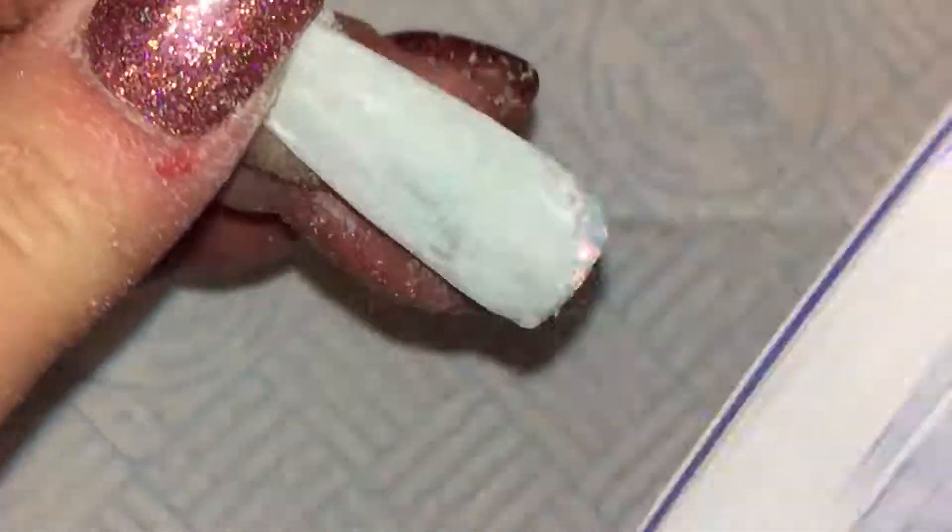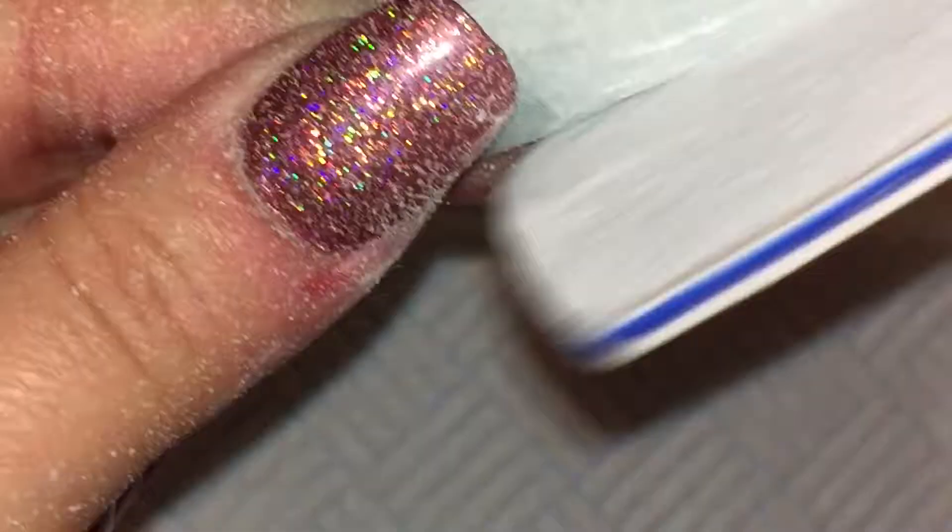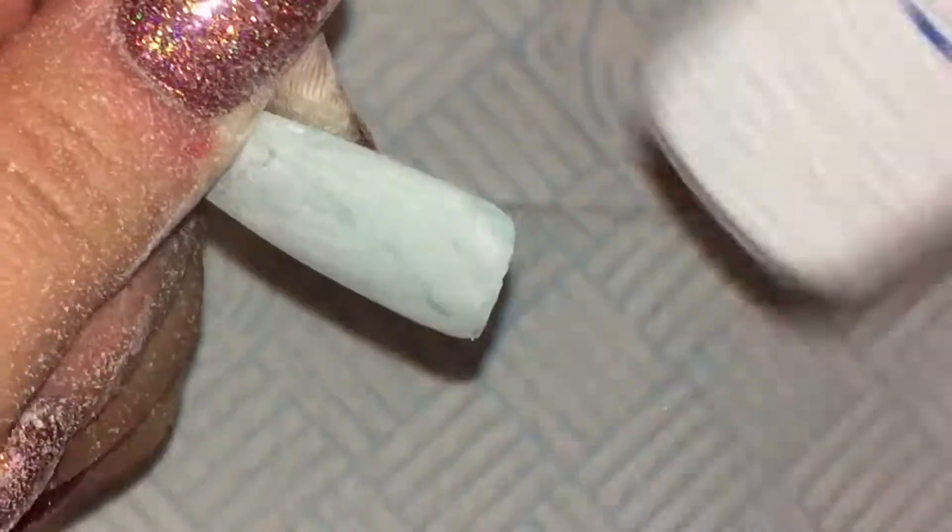I am going to file this nail nice and smooth. Once I am happy with that nail, I will wipe over with some cleanser to get rid of all of the dust, and I will then top coat. I have left a little clip at the end here where you can see the finished result.